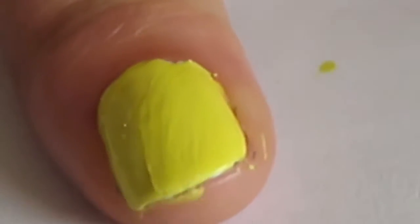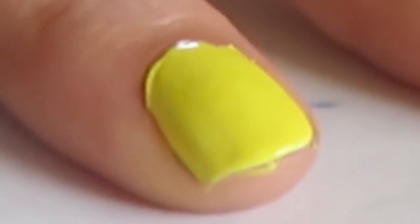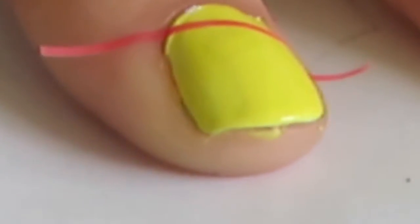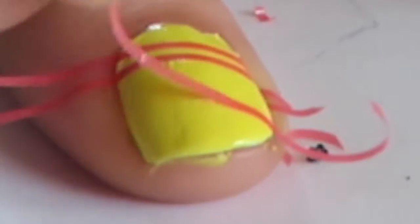Cut 16 strips from the nail tape and apply 4 strips onto each nail, apart from your ring finger, as we'll put the badger on that one later. You're going for a stripey look like the scarves in the Harry Potter films, placing all the nail tape diagonally across the nail. Place the first two strips very closely to one another, and the third strip quite further apart from the second.